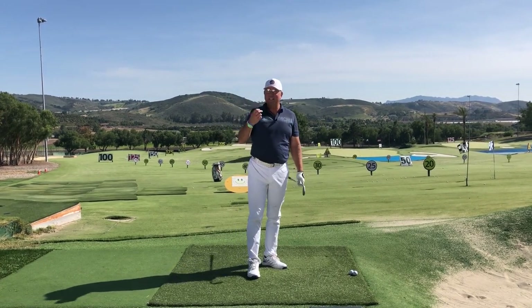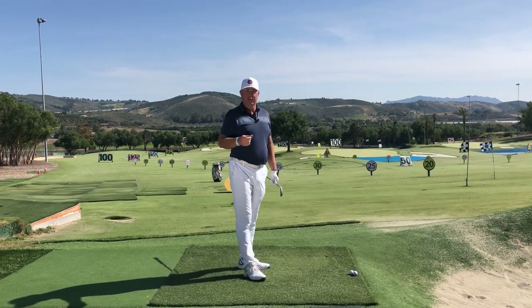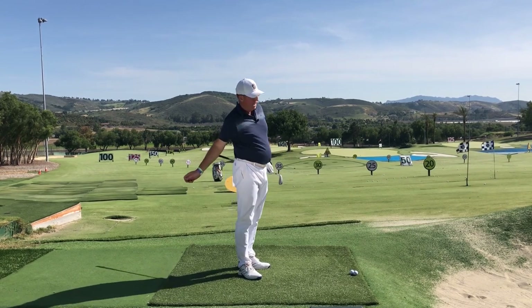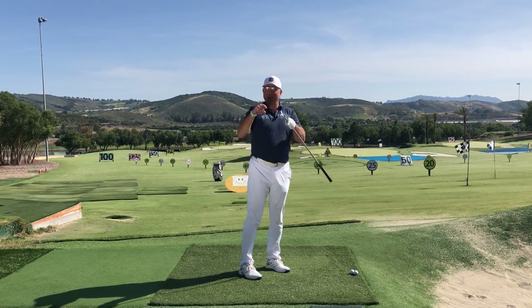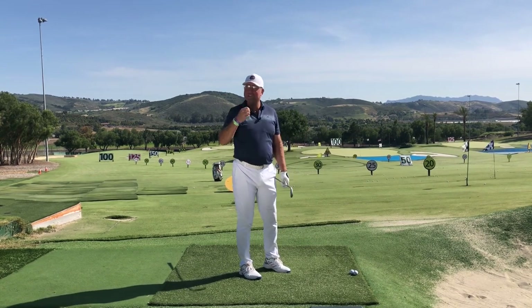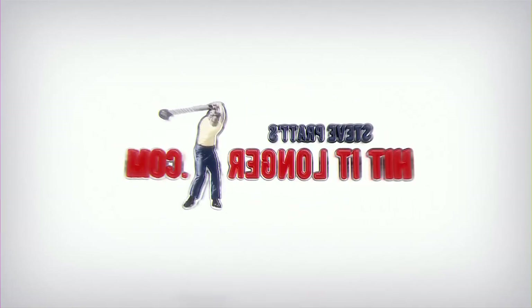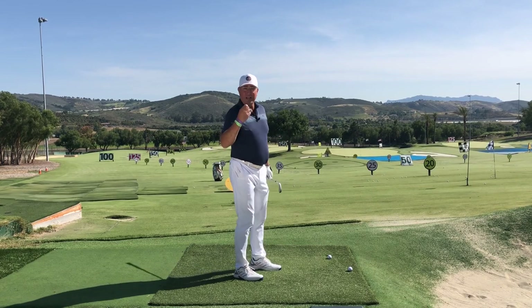Hey, today I want to give you a really simple tip. I think it's going to help a lot of golfers out there — all the way from the over-the-top slicers all the way to the underneath inside-out over-hookers. This includes a lot of you watching, so stay tuned.